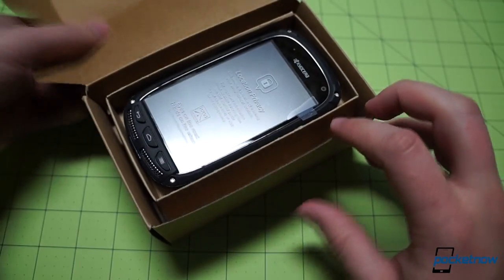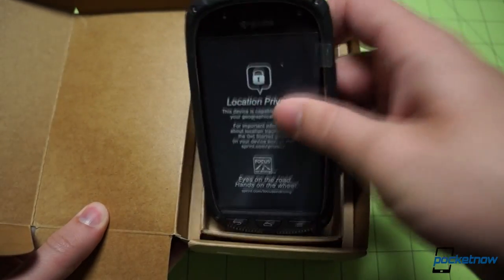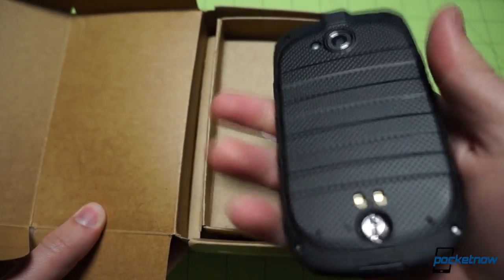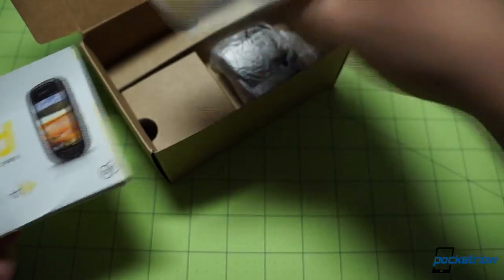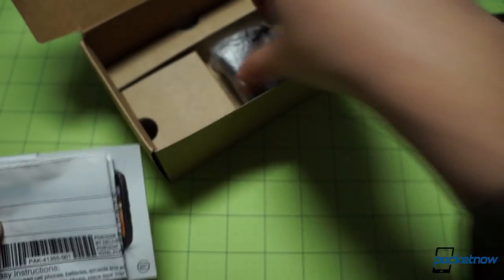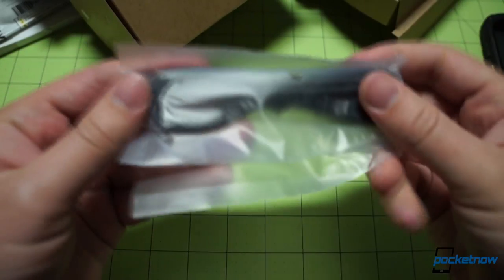Popping the box open, we can see the device revealed front and center in a special cardboard cradle. We'll take it out, give it a little heft, and then put it aside so we can get to the rest of the box. Not expecting much inside here — some getting started guides bundled together, the recycling pouch you can send your old phone back to Sprint if you like, a wall wart for the USB cable, and the USB cable right down below.